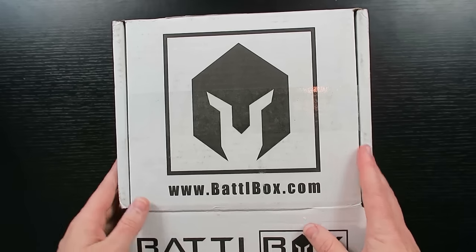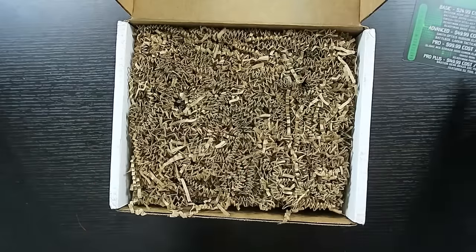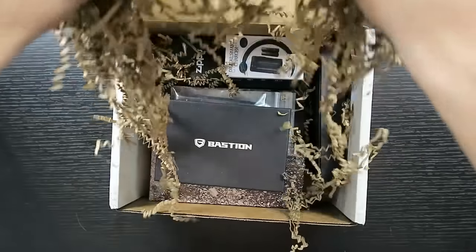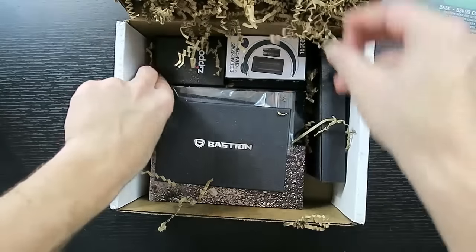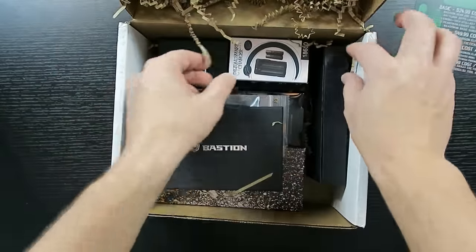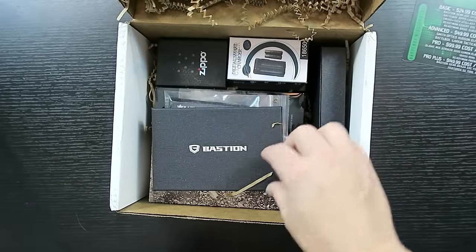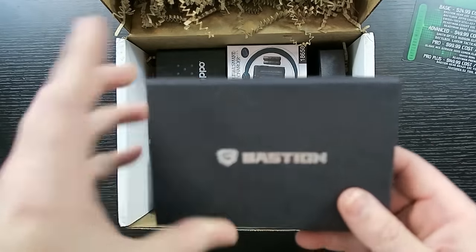Let's see what we got in this little box — it's smaller than the ones I've been getting. This one looks like it's got some sleek stuff in here. I'm excited — look at all these gift-style boxes. Anytime you get a small, heavy box, you know it's going to be good stuff. Big boxes are fun too, but there's something about a small, dense box.